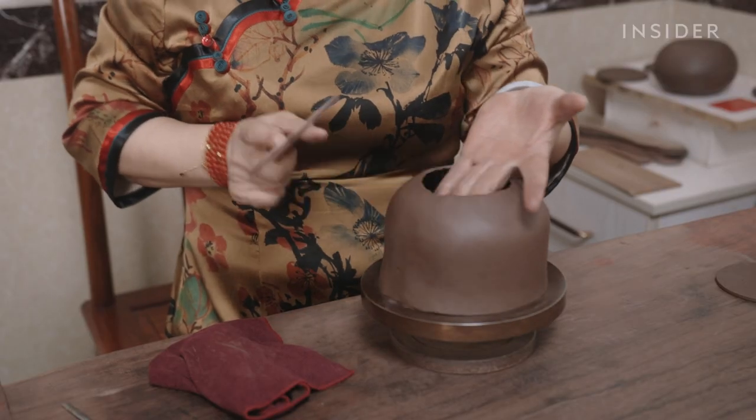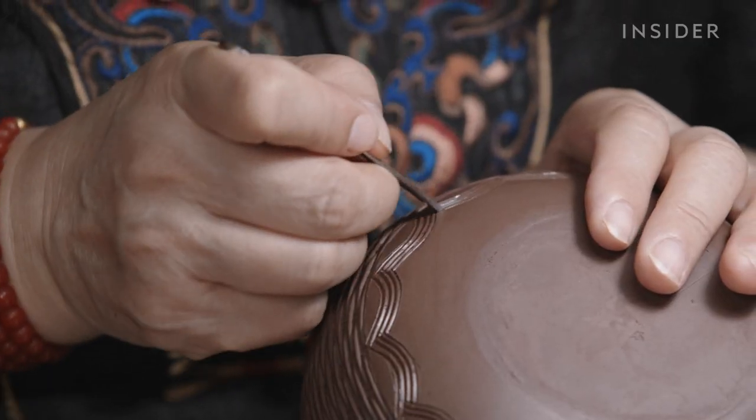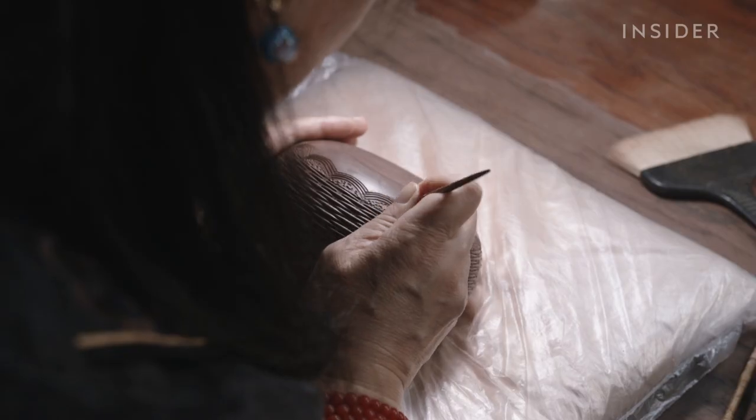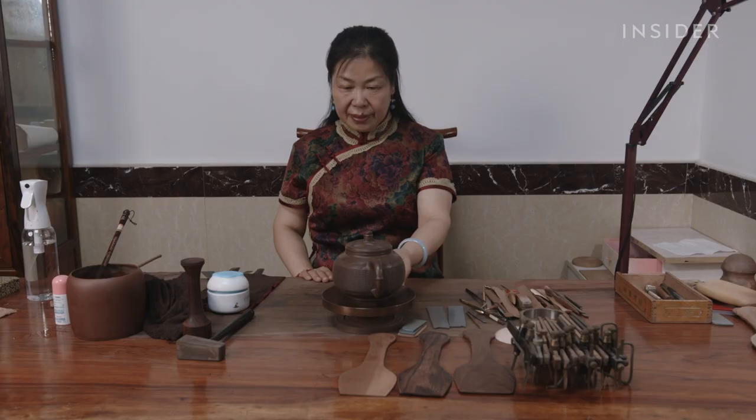Zisha teapots are made by artisans like Bokenteng. She had to study for 25 years to be considered a senior teapot maker, which lets her sell a teapot like this for $20,000 to $30,000.